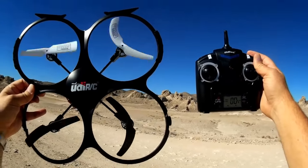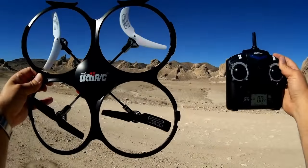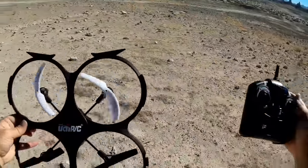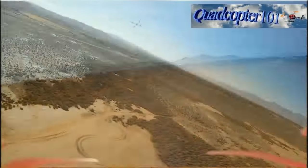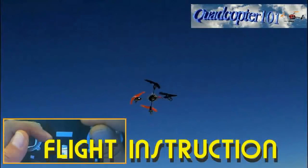So again, UDI U18A here at the Toronto Pinnacles. Quadcopter 101 — I hope you enjoyed this flight. Signing out. I'll zoom in at the top of my channel. See you next time.